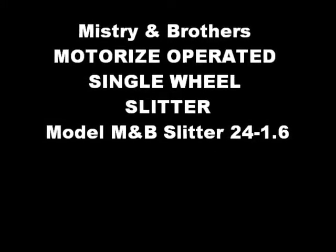Mystery and Brothers present the Motorized Operated Single-Wheel Slitter Machine.